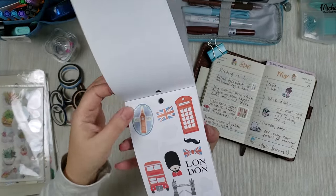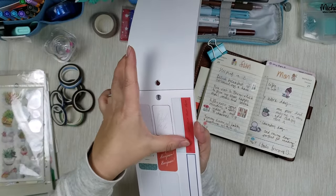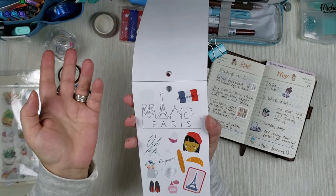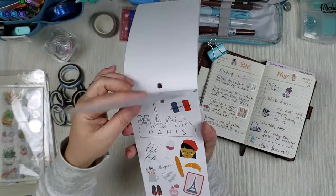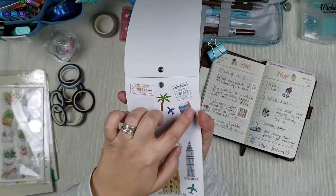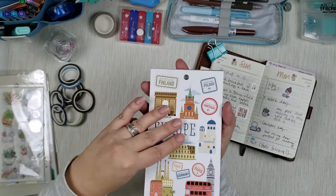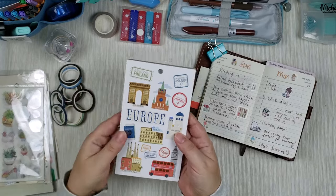Some stickers are quite large, but you can find something smaller like these little flags. You can fit a larger one on a page if you want to fill it up. There are letters and some strips you can cut and use in a shorter version. For example, I can use a croissant or a baguette for a breakfast image. This passport sticker is small enough to use for a page when you went on a trip. Definitely consider sticker books that have different sizes, because then you can find stickers for your smaller planners as well as bigger ones.